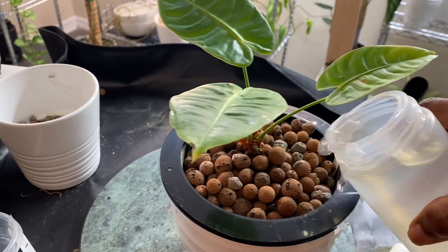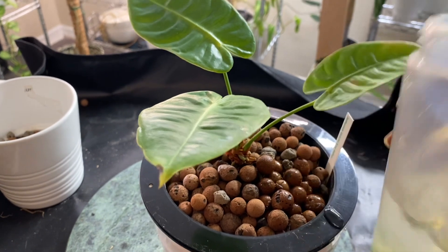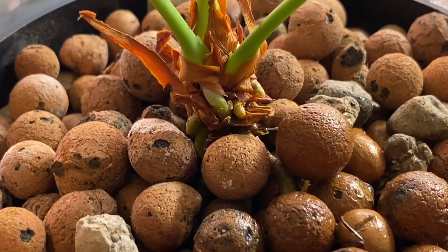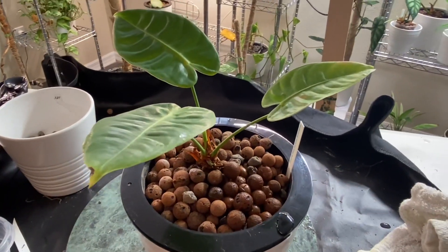Now the only thing left to do is add water. You can add it to the base pot or just pour it over the LECA pellets like I'm doing here. As long as there's water in there, this plant is ready to go. Now that the roots have room to grow and have been cleaned up, this plant should take off.